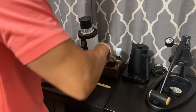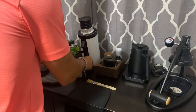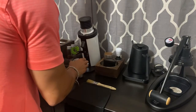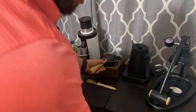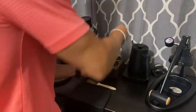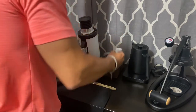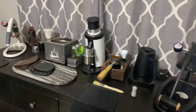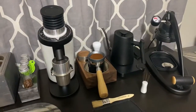So it's very important I get this puck prep done. I like to keep all my stuff nice and organized so it stays clean all the time. The next thing we're going to do is come into our drawer here and get the WDT — let me bring you all a little bit closer so you can see the puck prep work.